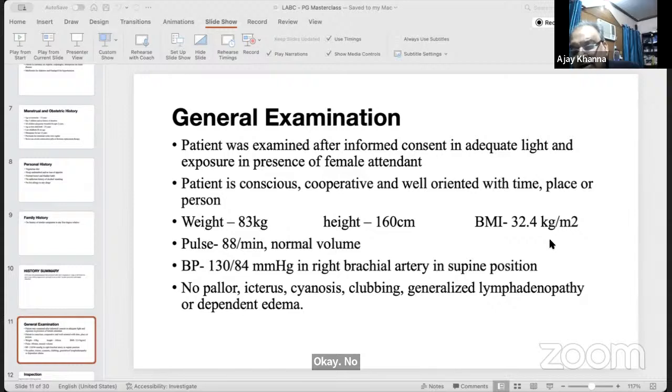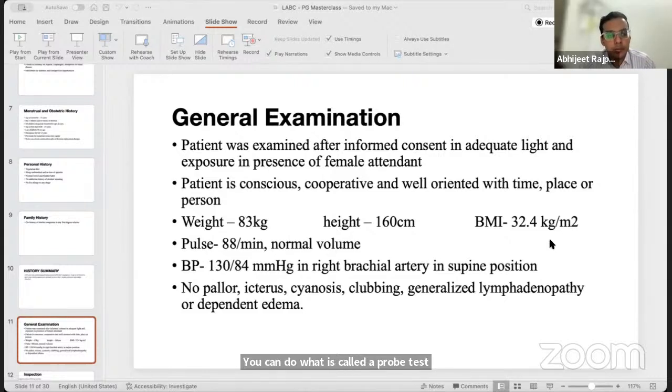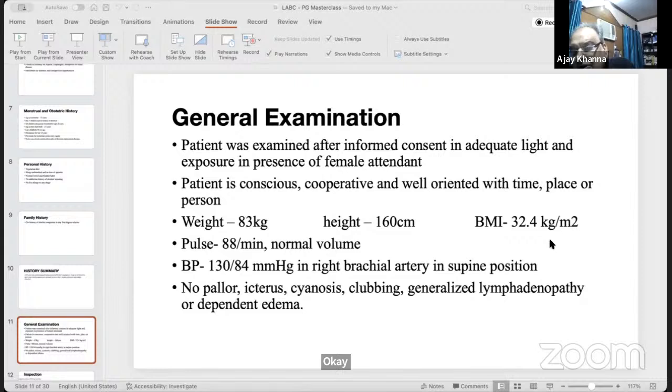The examiner returns to differentiating pressure necrosis ulceration from infiltrative malignant ulceration. The probe test can be used clinically: in pressure necrosis (e.g., due to a phyllodes tumor), the probe can be passed underneath the skin edge. In malignant infiltrative ulceration due to carcinoma, the probe cannot go underneath the skin because the tissue is invaded.